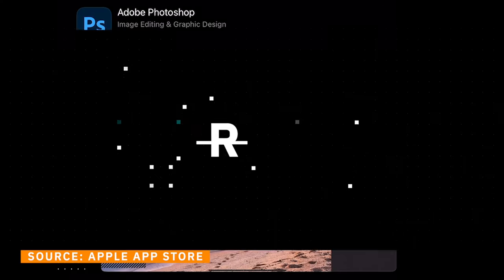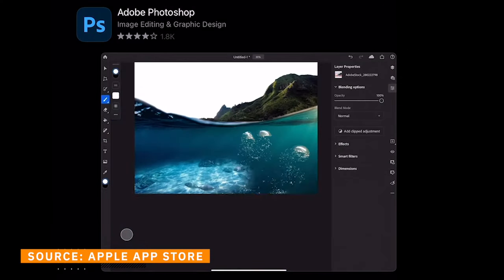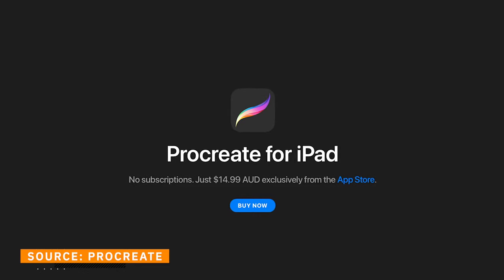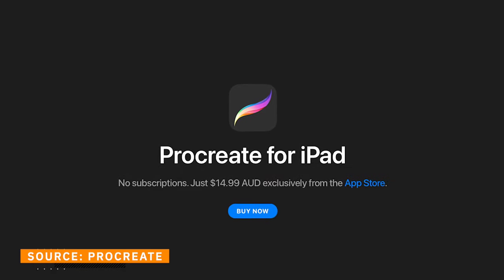The first thing I want to cover today about Procreate is the price. Unlike Adobe Photoshop for iPad, which in my opinion is the closest competitor, Procreate is a one-off cost which gives you access to all future updates and versions of Procreate. Currently $14.99 AUD, this one-off cost is truly remarkable when you look at the competitors.